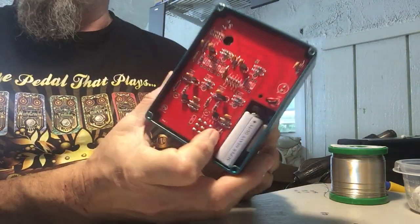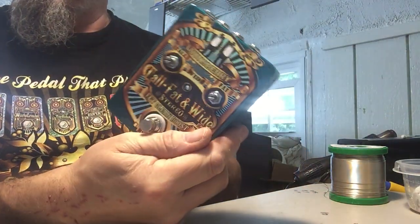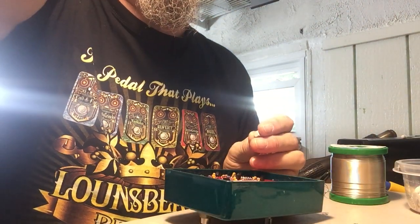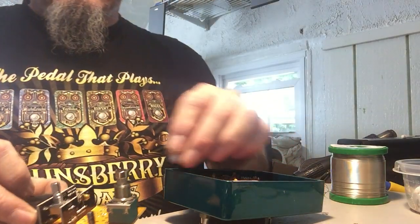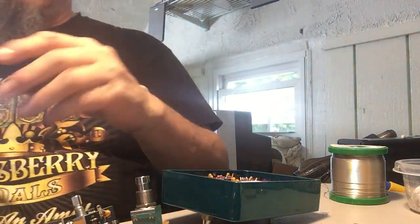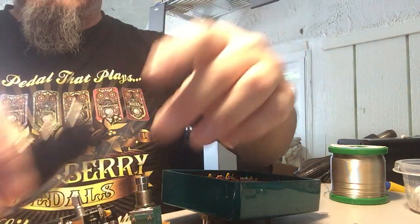This is Greg Lounsbury. I have the new tall and fat and wide board right here, and it's ready for final assembly. It uses the new three circuit board design, so I have an IO jack board, which is like this, and that mounts into the case.